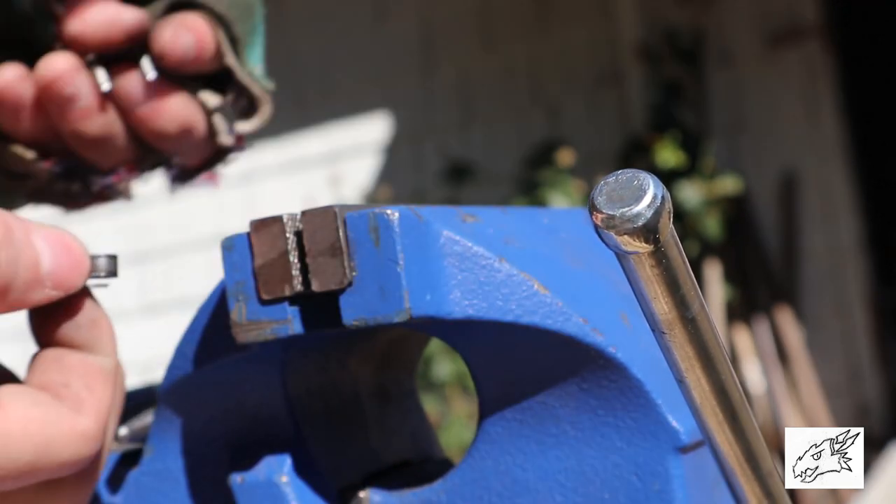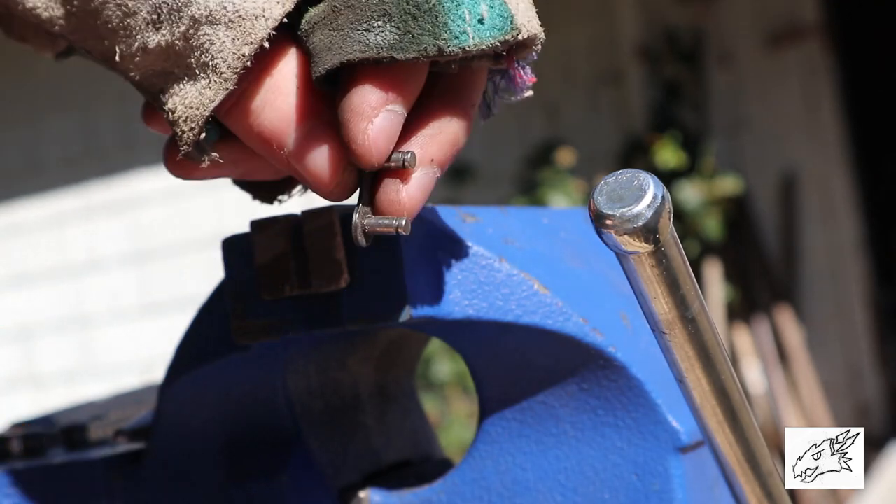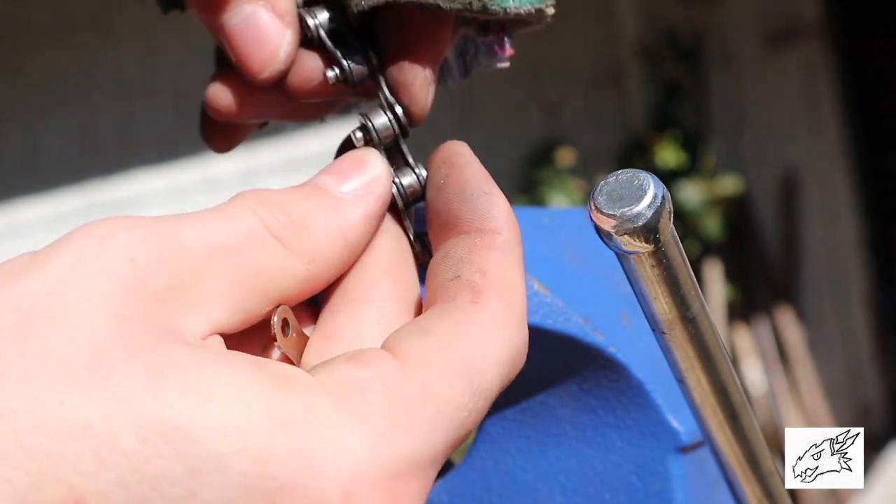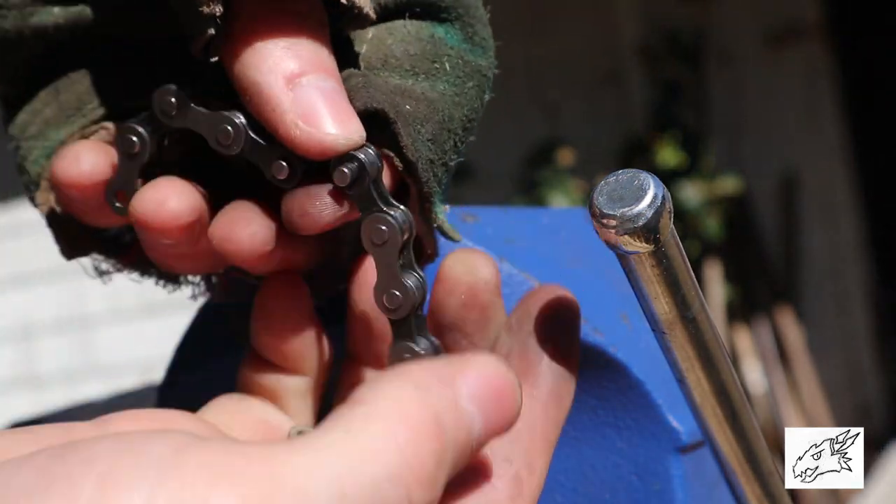Normally you have a master link — this little guy — that you would put on the chain like this to hold it together.